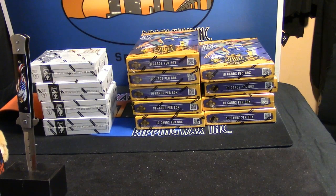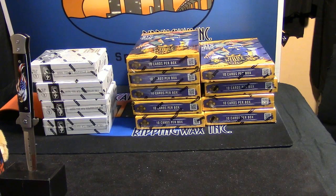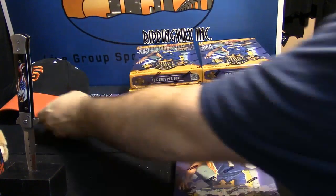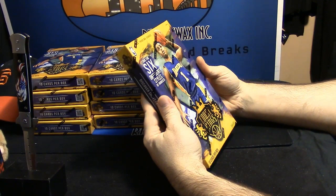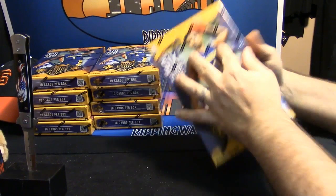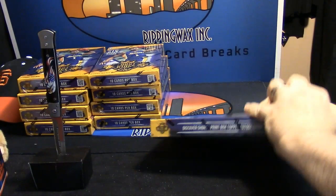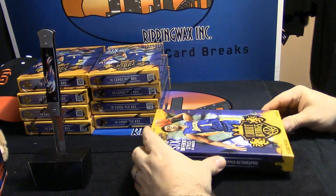Alright, first look at 2015-16 Quartz Kings cranberry jelly. I have one, two, three, four, five on the left, four on the right. No idea what's in any of these. Left-hand side number four — nice-looking box, auto box, topper perhaps. You can only hope.